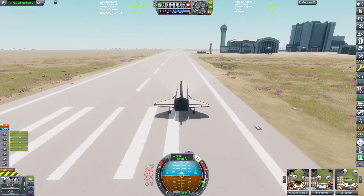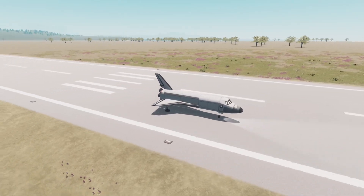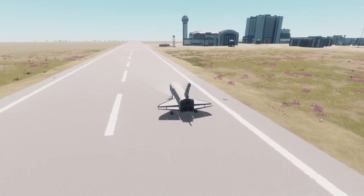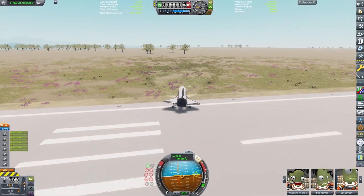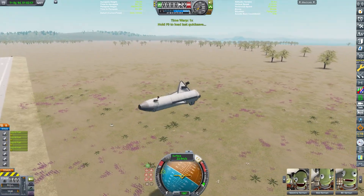We can engage the brakes and come to a complete standstill. So there we go ladies and gentlemen — we have sent a 100% reasonable space shuttle to the Mun, we landed there, and we returned back to Kerbin, and this was a really difficult video to record. If you enjoyed, please make sure to like and subscribe with push notifications on so you don't ever miss a video, and I hope to see you in the next one. Bye!